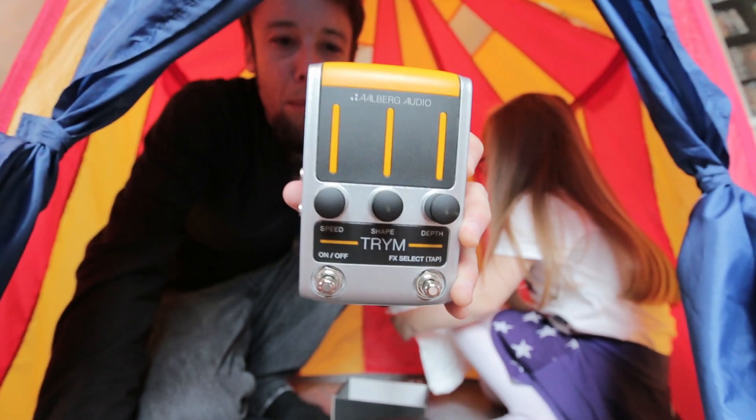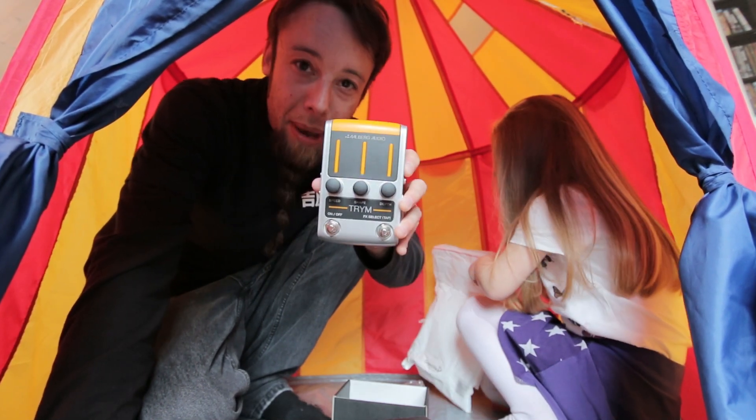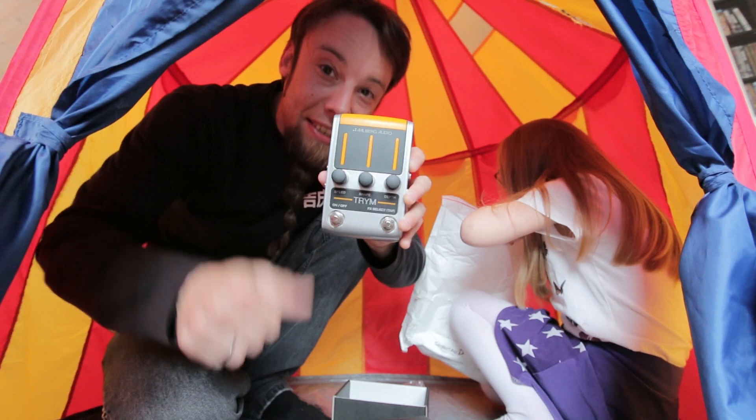The Trim pedal from Allbag Audio — it's a tremolo pedal. I've got a whole range of pedals from them now. Thanks a lot guys. Let's check it out.